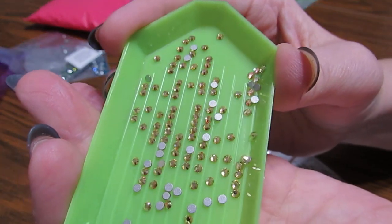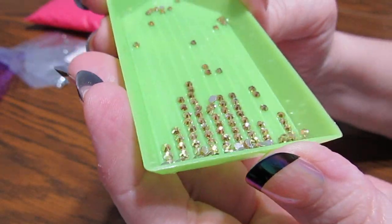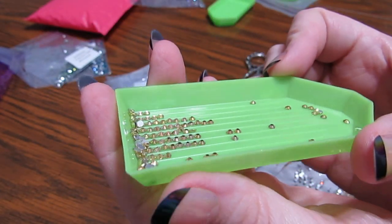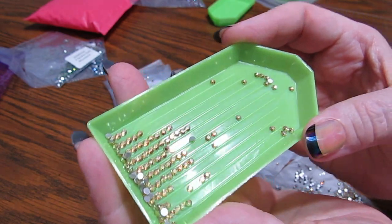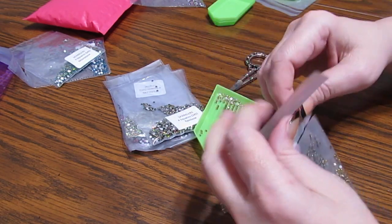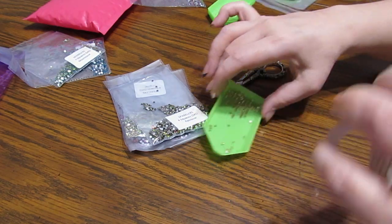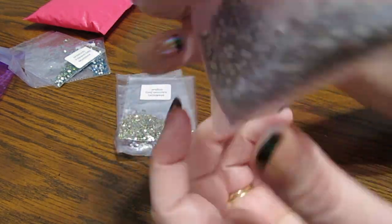There we go — gold. Gold, gold, like metallic gold. So I can see different colors as I'm looking at it. I hope you can see that — it's really pretty. It's going to look really pretty on any painting you might want to put it on. Let's put this over here and then we have a Rainbow.